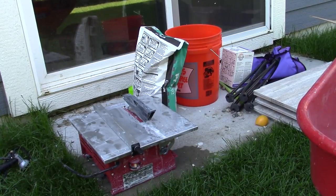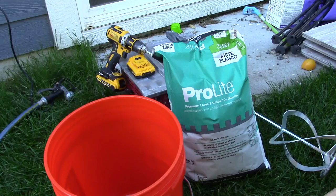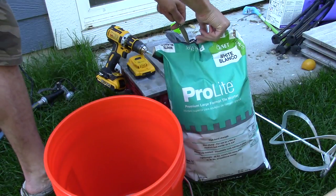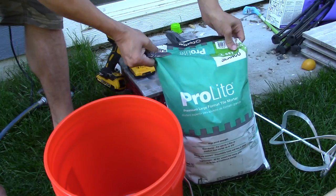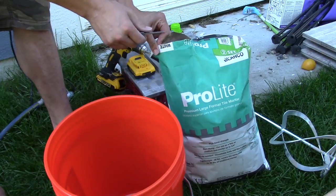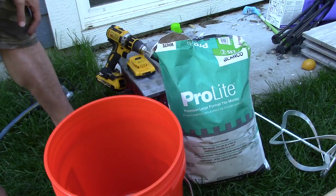You are going to need a tile cutter of some kind. I have a small one here that I'm going to be using for this job — the rest of the tile work I used a larger upright table saw, but this will suffice for this small project. I'm using this pro-light mortar. Since this is a pretty small area, I'm not going to use the whole bag — I'll go with maybe a little less than half the bag. It's 25 bucks a bag, so it's a bit of a bummer, but I don't need it all.